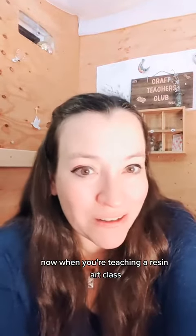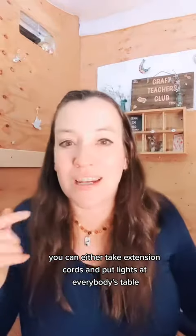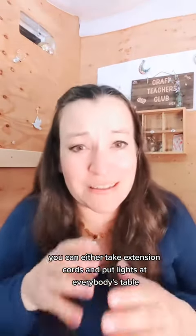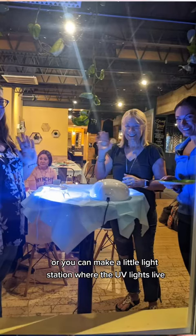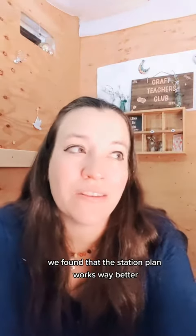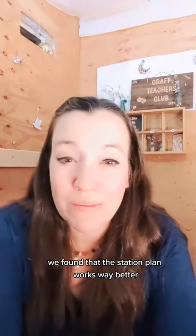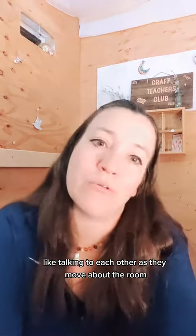The only catch is they need to be kept dark so that they don't accidentally harden too soon. When you're teaching a resin art class, you have a couple of different options. You can either take extension cords and put lights at everybody's table, or you can make a little light station where the UV lights live and people get up and put their projects under the light. We found that the station plan works way better, and people actually really enjoy talking to each other as they move about the room.